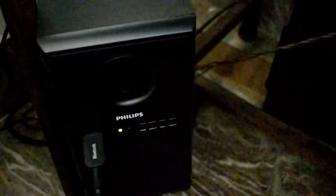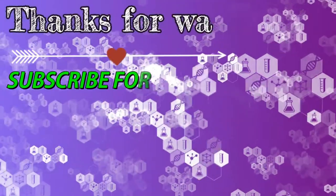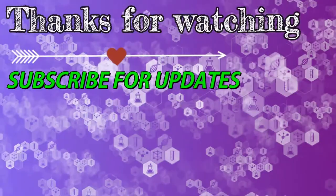Friends, I hope you find this video helpful. Thanks for watching and please subscribe to my channel for future updates.